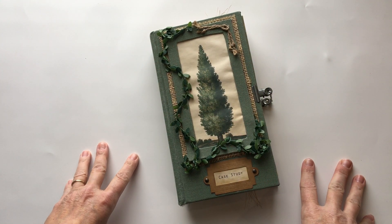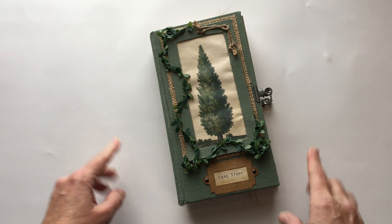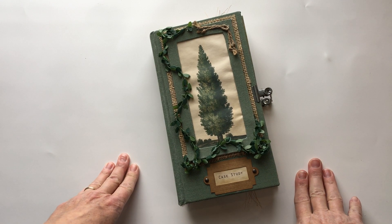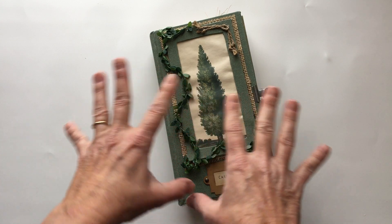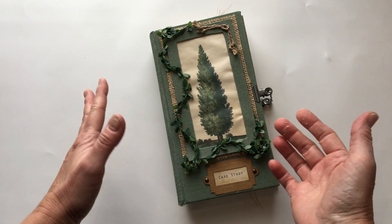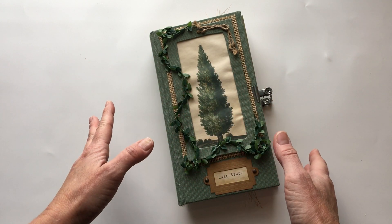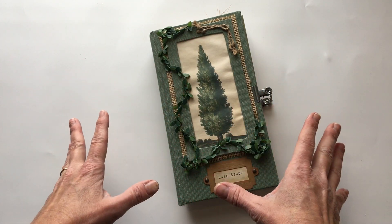Hi everyone, it's Michelle from Country Morning Creations and I'm finally back with a new journal. I haven't done a journal in probably over a month now, and this is one that I wanted to make for my son. It looks like the very popular forest journals that are going around right now, however this is not a forest journal.